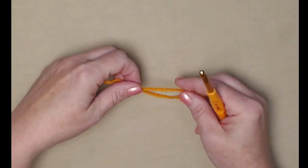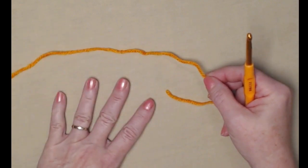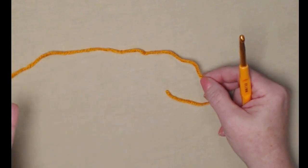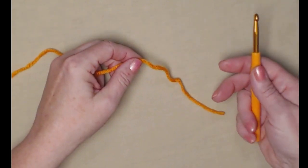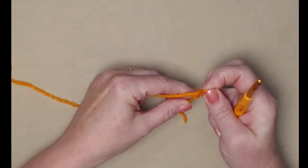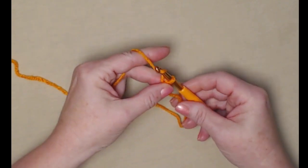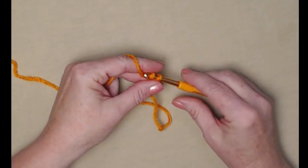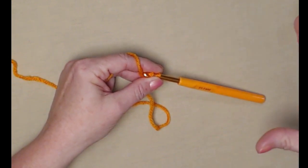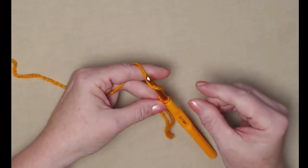I've decided to do our demo using solid orange yarn so we're not distracted by color changes, but any striping, variegated, or solid yarn would be beautiful with this pattern. We're going to begin with a slipknot and then chain 40. I recommend keeping your beginning chain just a little bit loose so one side of your runner doesn't squeeze in.